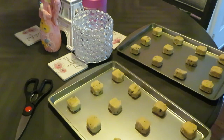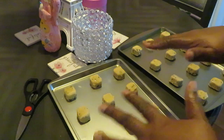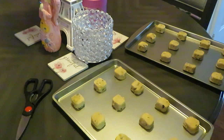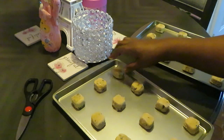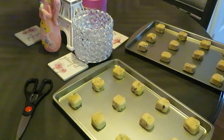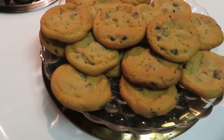We got our cookies all trayed up, oven preheated to 350 degrees. It says 10 to 14 minutes — I think I'm gonna do 11. I like to stay in the middle but I'll keep my eye on them. Let me make sure I got them spread out enough — everybody needs room to spread out. Push these down a little bit more, and let's get them in the oven. I'll be back to show y'all how they look when they come out.